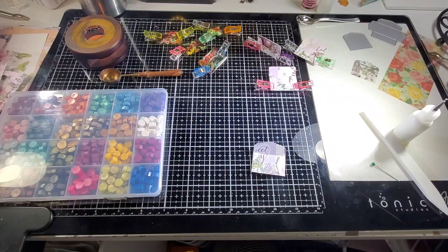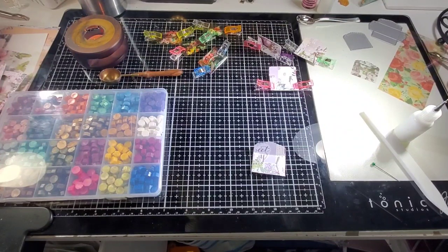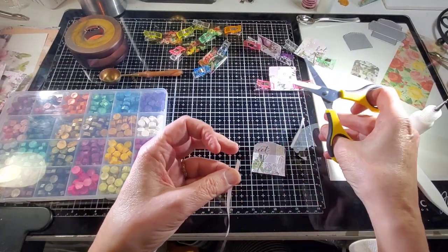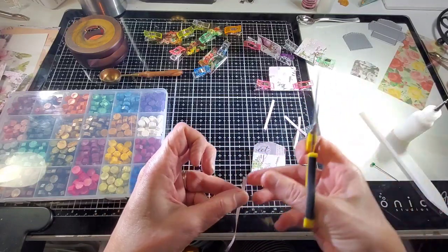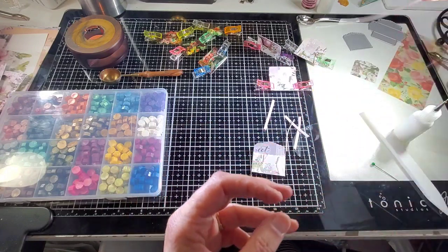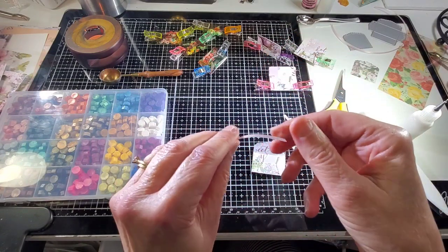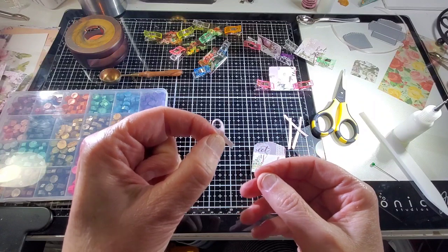I'm going to grab over here and cut some ribbon. I grabbed a little thin ribbon — this is just a light pink — and you only need just little pieces of it. We're going to make little ribbon embellishments, so I'm just going to fold it in half to make a little ribbon like this.